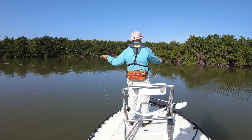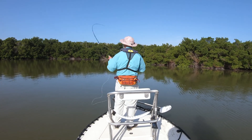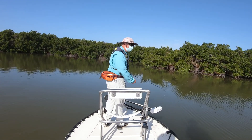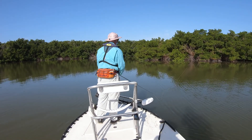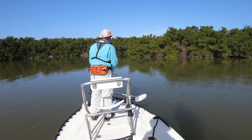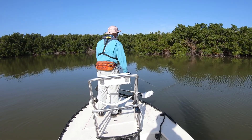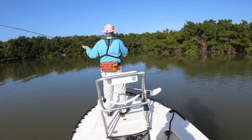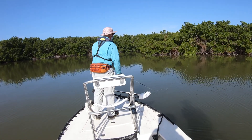I've heard guys talk about what they call wind knots, but you've told me before that there's really no such thing as a wind knot - it's just bad casting. It's improper casting. So if you know what you're doing, you don't get knots in your line. Exactly right. And this is what you want to do - that's a great cast that Jim's doing.